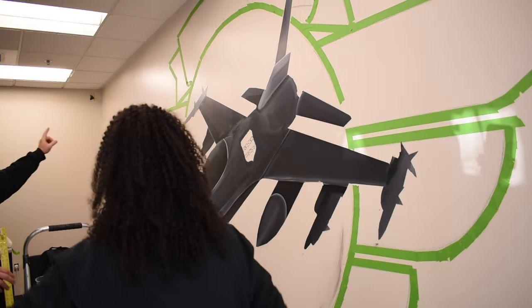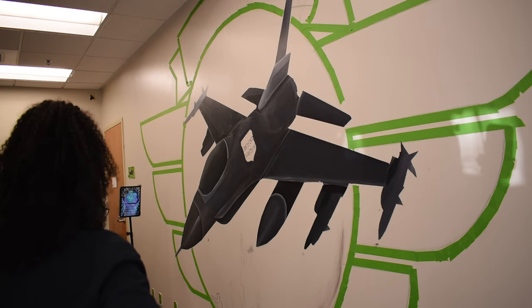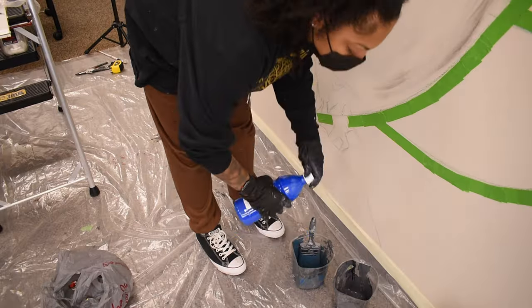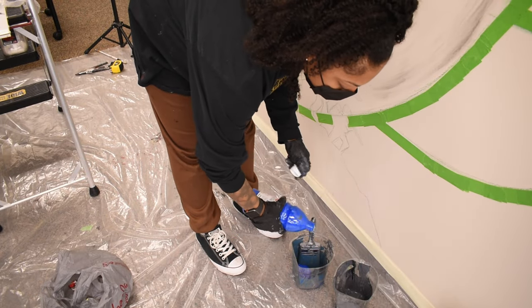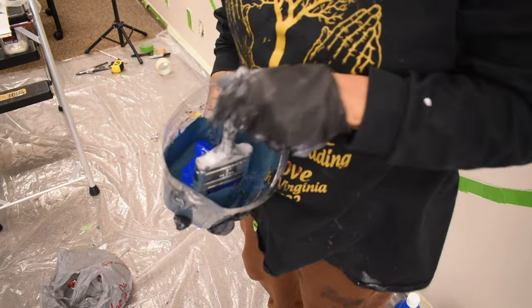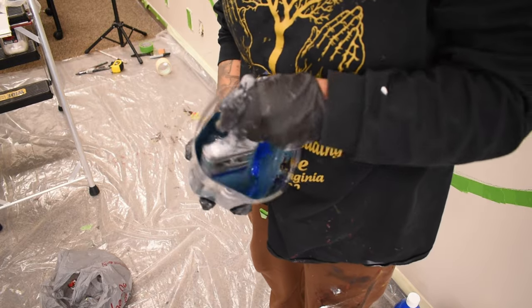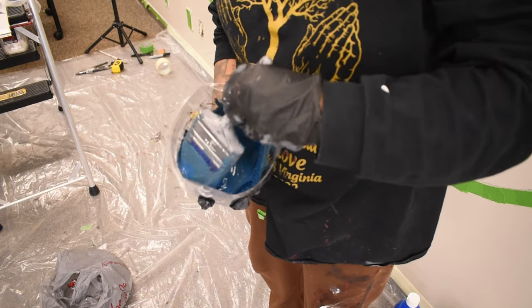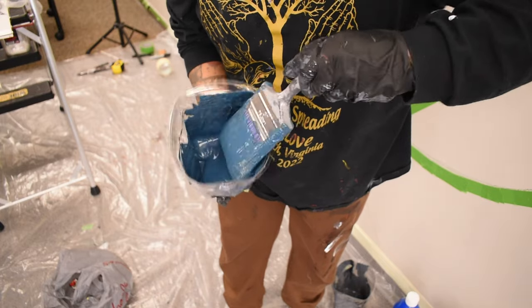I have the basic layers of the jet down, which I will bounce back to in order to add, define, and bring it to life, but right now I'm going to focus on the base color of the circle. To get that air force blue I'm going for, I added some jet gray and blended it with the blue, and bam — it came up with this amazing color.